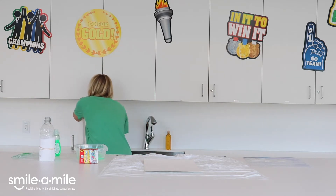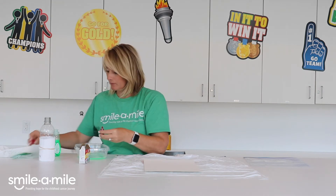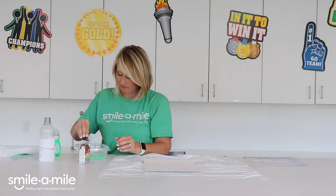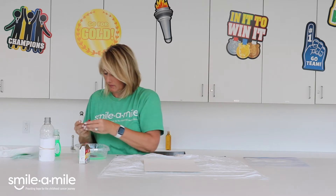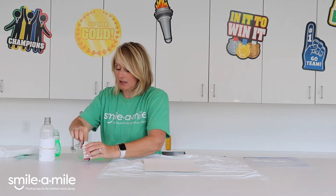What I'm gonna do now is take some food coloring. I'm gonna choose red and blue - I'll do red and then blue - and I'm not gonna mix them because I don't want to.